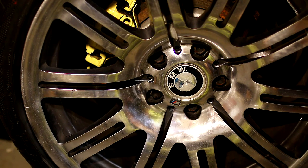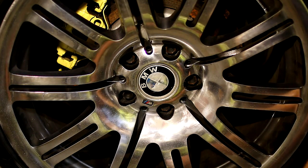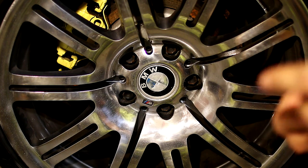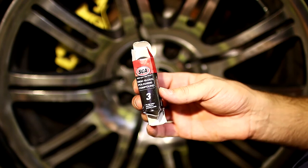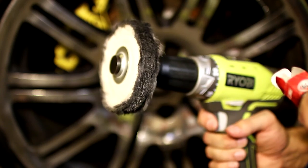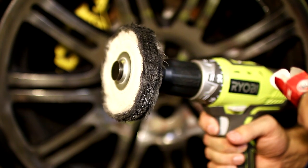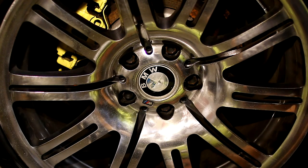We're nearly at the end now. I'm going to hit it with the last compound, which is the high gloss polishing compound from the Super Cheap kit. I've got the third disc on as well — you can see I've already used it. I'm going to put a bit more compound on and do this last step, and see how it finishes up.